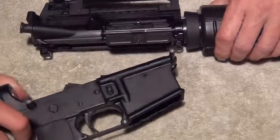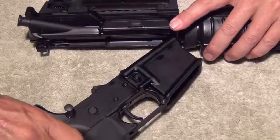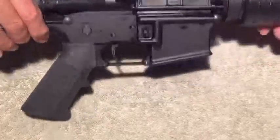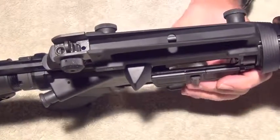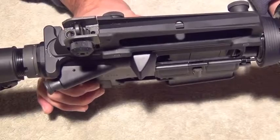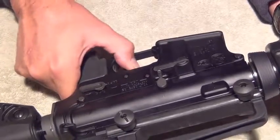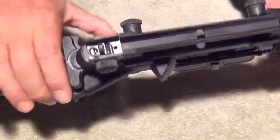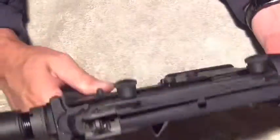To reassemble the rifle, start off with the forward pivot pin — line it up, lock it into place, swing the rifle together and lock it. Give it an operations check: pull the charging handle all the way back, slide it forward and lock it, release the bolt carrier. Put it on safe — it doesn't fire. Put it on fire — it should shoot. The fire safety should not engage at this point. The rifle is fully reassembled and ready to go.